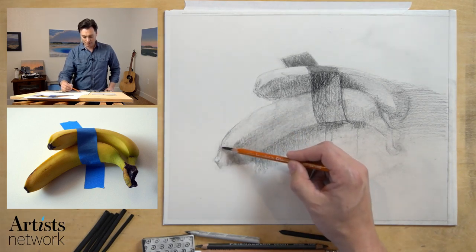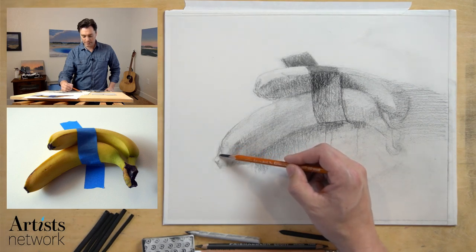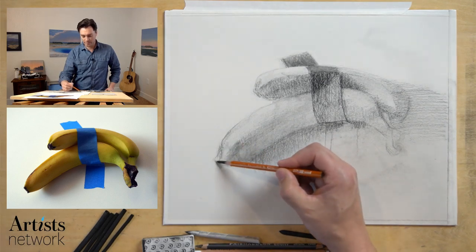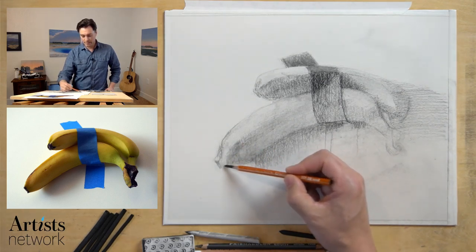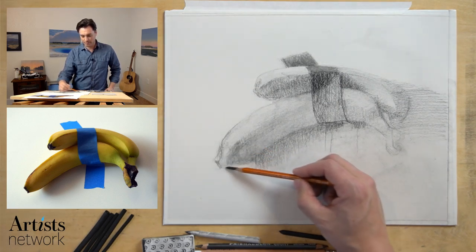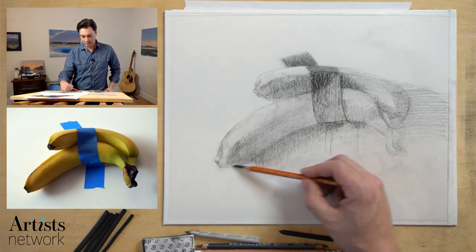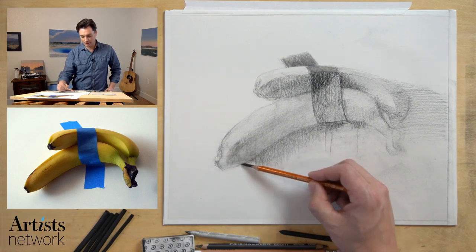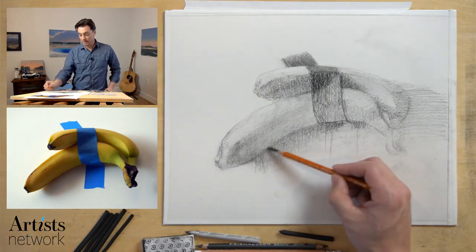That's called a lost and found edge — an edge that as you follow along it becomes sharper, harsher, and then starts to disappear in some areas. Looking at the photo, you realize it's a fairly soft edge. I want my drawing to reflect that. I'm using my shading stump to shade this up a bit, just blocking in these values, kind of building them up as I go, moving around the drawing, thinking about that transition — not thinking about the edges too much at this point because I can sharpen those up later.